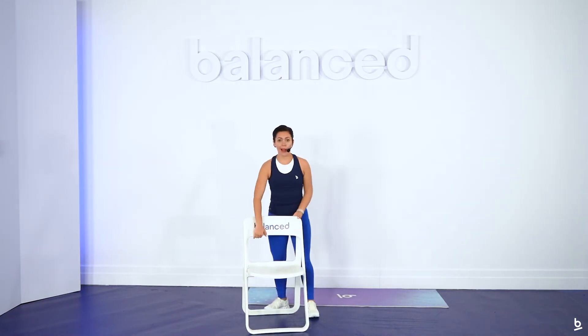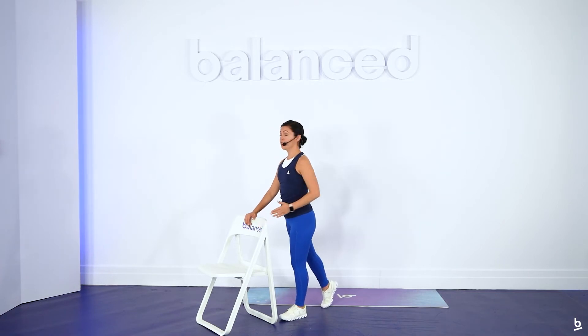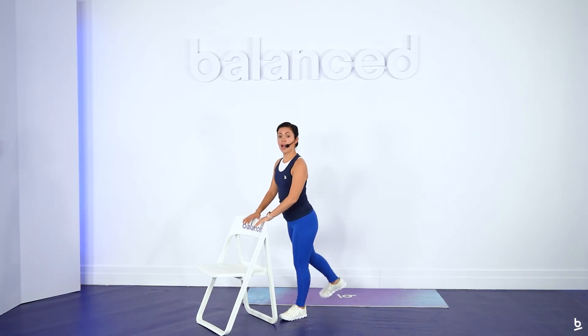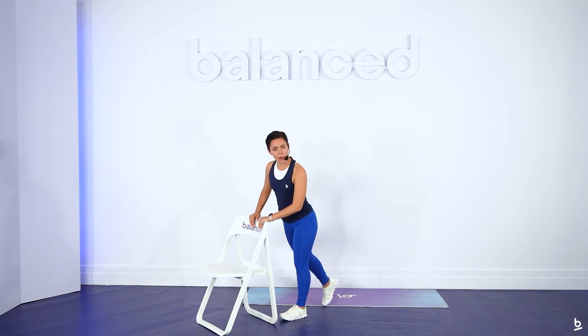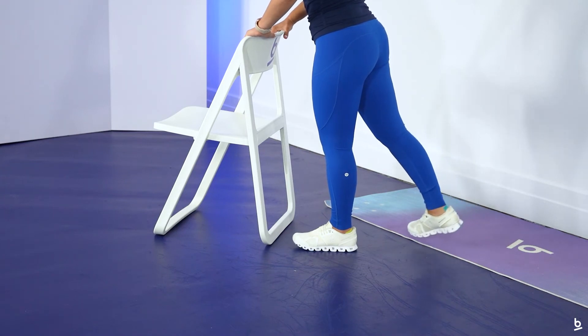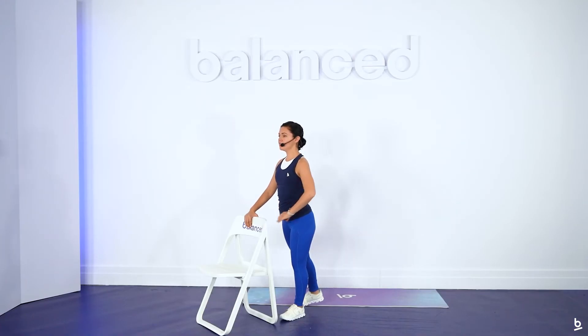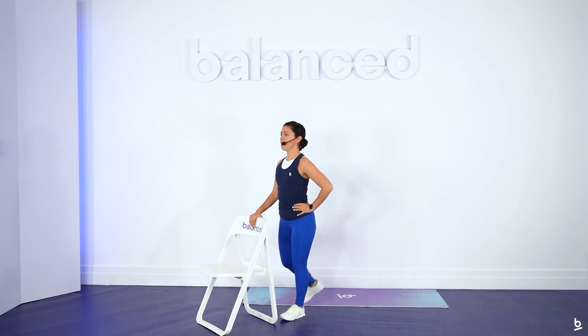We're coming back to the back of our chair for a concentrated hamstring curl — very similar to what we did in our warm-up, but now focusing on the strengthening aspect. Gently come out of your chair and flip it around. I'm going to start with my left leg — bringing it behind you with your hips in alignment, and bring your back heel toward your glute. Ten on the clock: 10, 9, slight bend in your standing leg, 8, 7, 6, 5, 4, 3, 2, and 1.